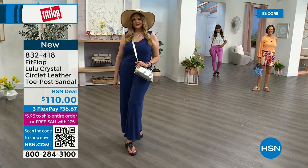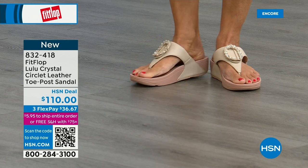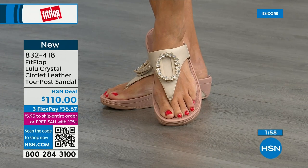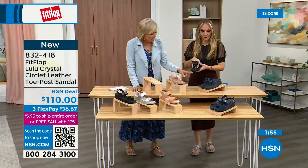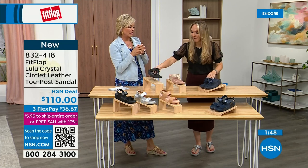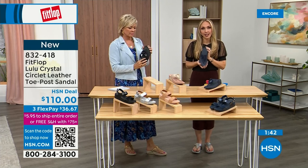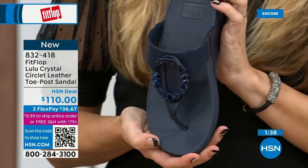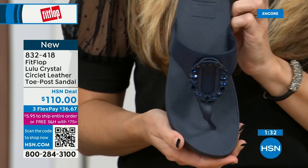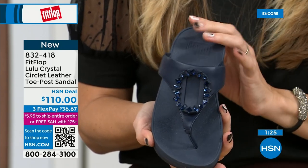I know my mom is looking at the black right now — she loves everything black and this is so her style. The stones on the black are more opaque, while on the beige they're clear stones, and on the navy they're also more clear — like sapphires. Navy is the most undervalued neutral. Everyone wears blue jeans, but not everyone has navy shoes. If you're a collector or you don't know what color to get, try a navy sandal — I'm certain you don't have one.